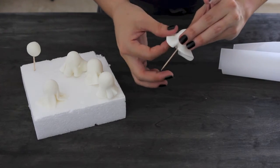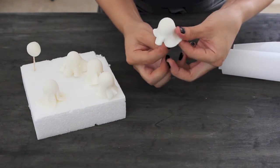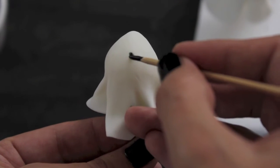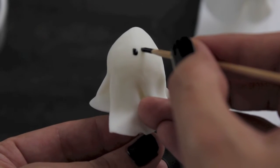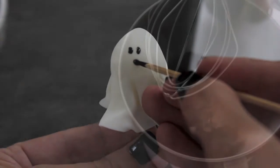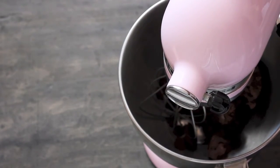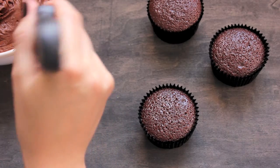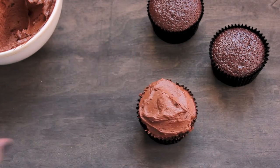After making all the ghosts, let them dry. With a little black royal icing, paint the eyes and the mouth of each ghost. Put the buttercream in the stand mixer. You will know the buttercream is ready because the color changes and it becomes soft. Then cover your cupcakes.